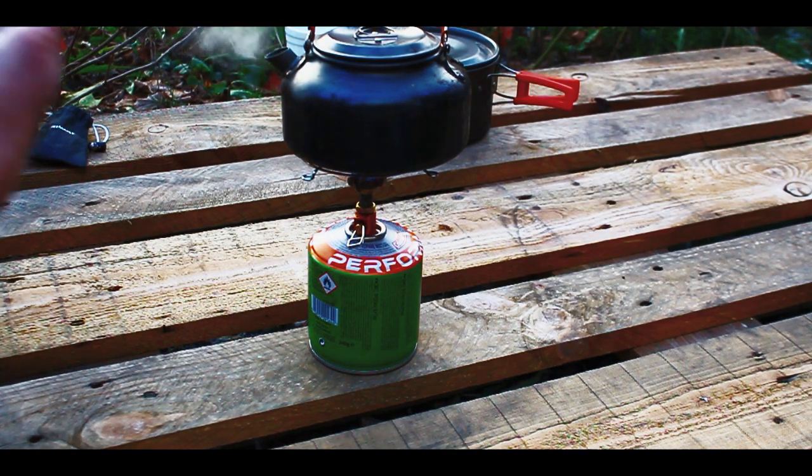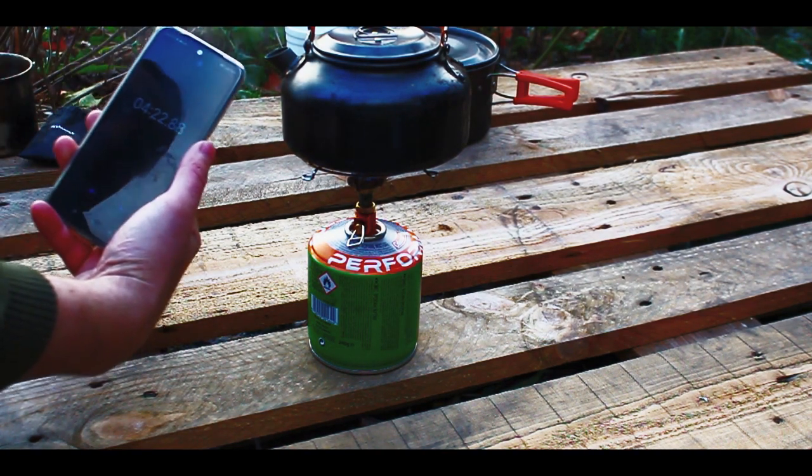The water is boiling, as you can see. It was four minutes and twenty-two seconds.